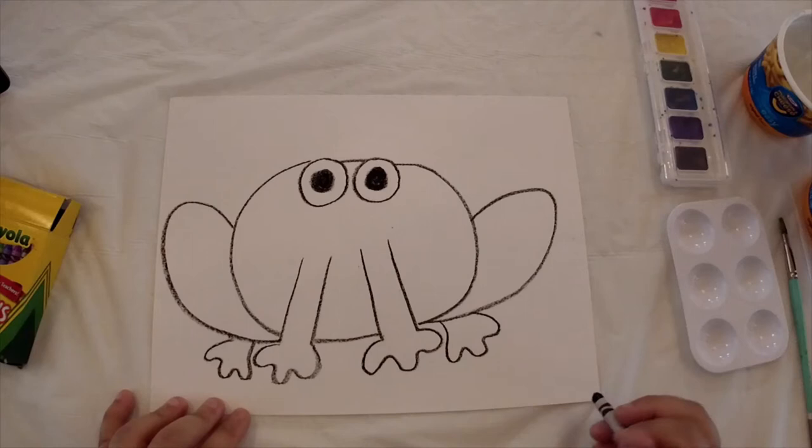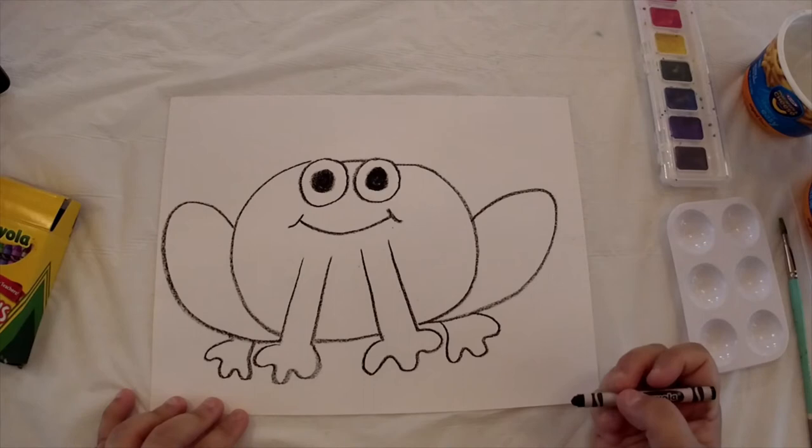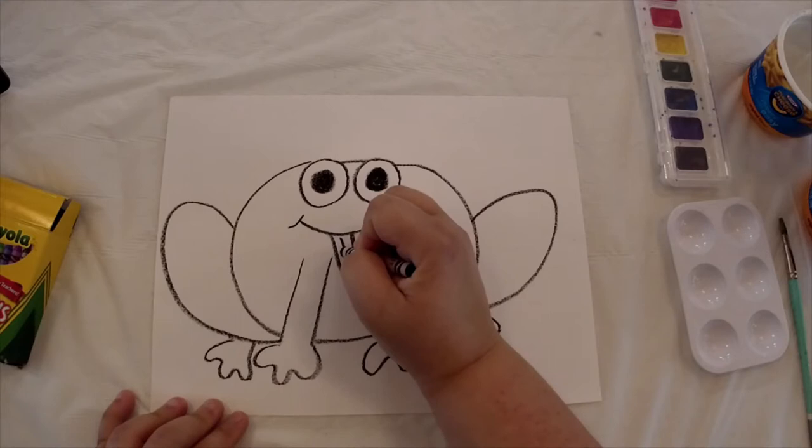Next we need to give him a mouth. I'm going to draw a big smile right underneath his eyes. Since he's our frog, he's probably going to have his tongue sticking out so he can catch some flies to eat, so draw his tongue coming out of his mouth.